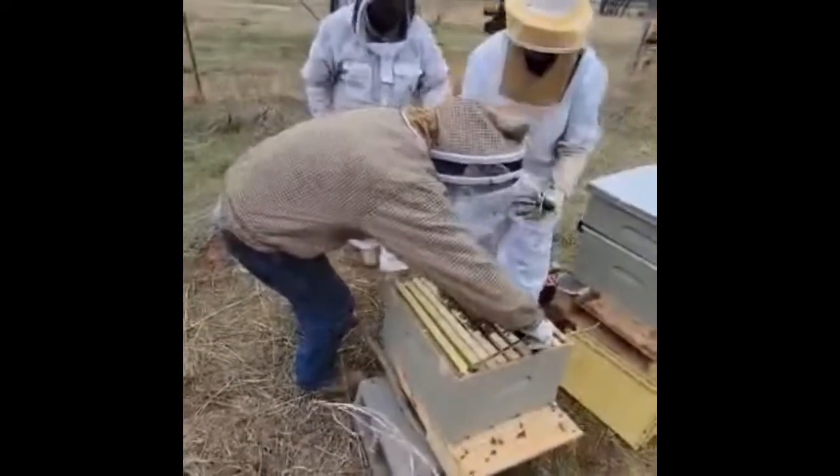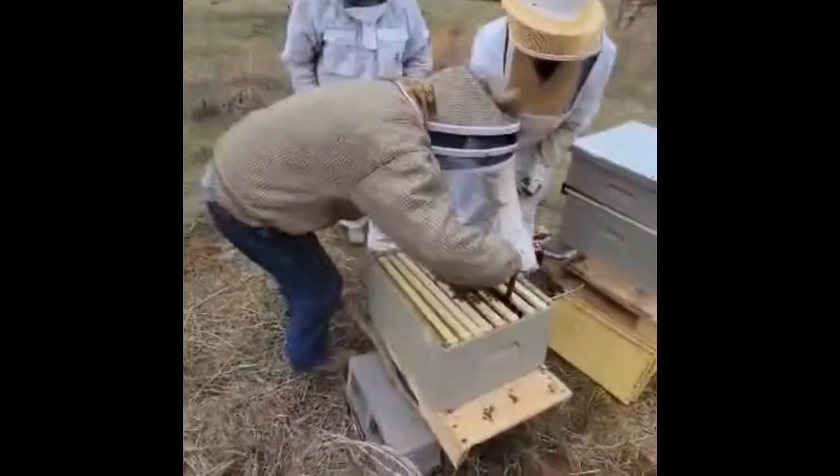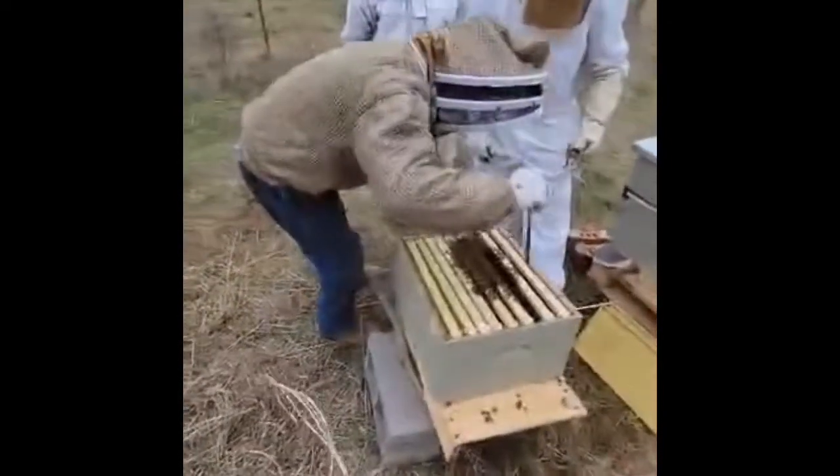And we're going to pick this one up right here. It's attached — that rubber band right there is attached to this frame. There we go.